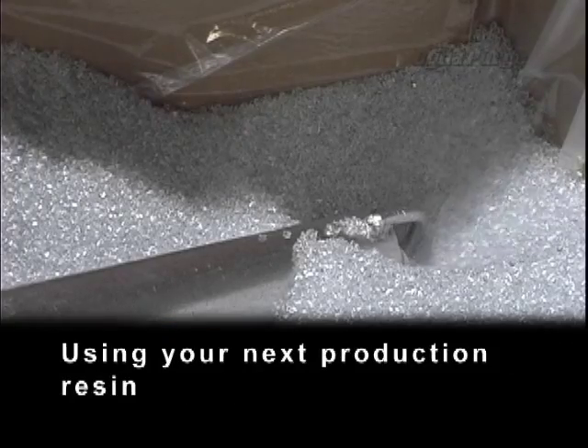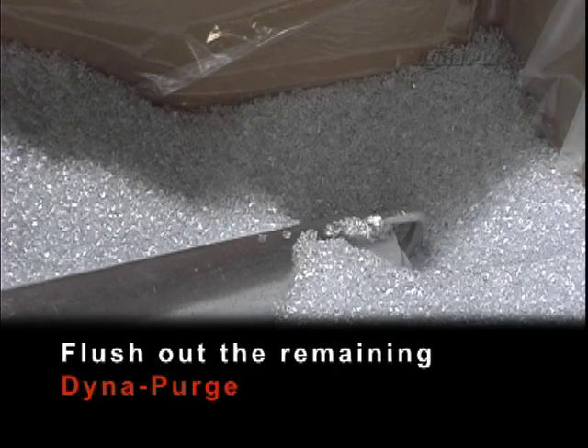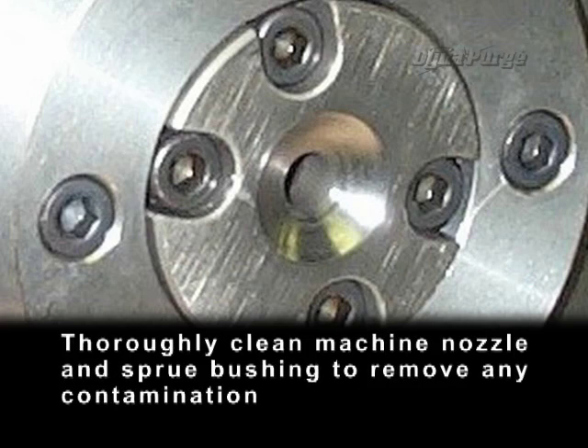Using your next production resin, flush out the remaining DynaPurge. Thoroughly clean machine nozzle and sprue bushing to remove any contamination.